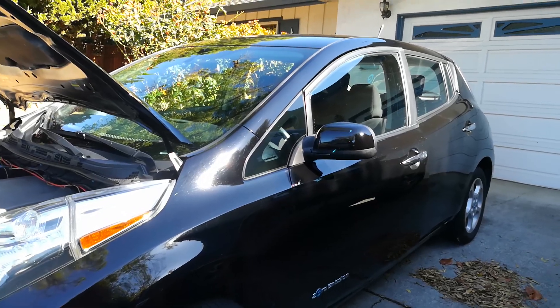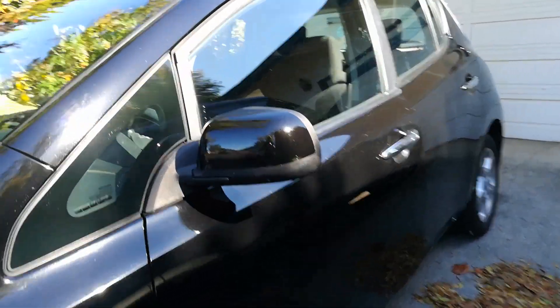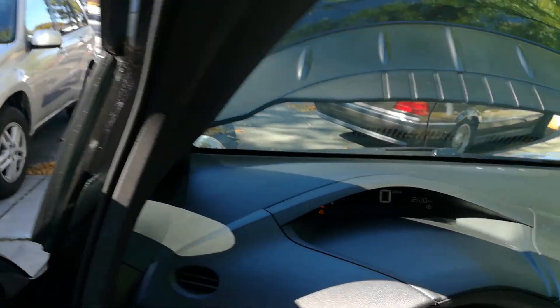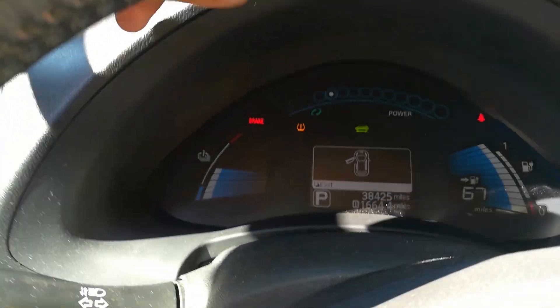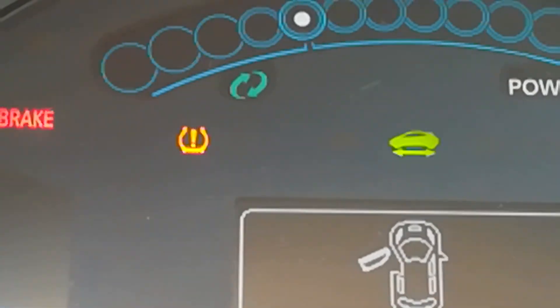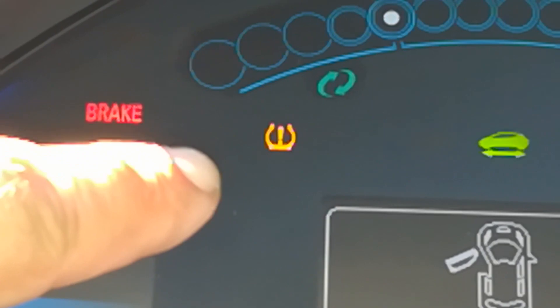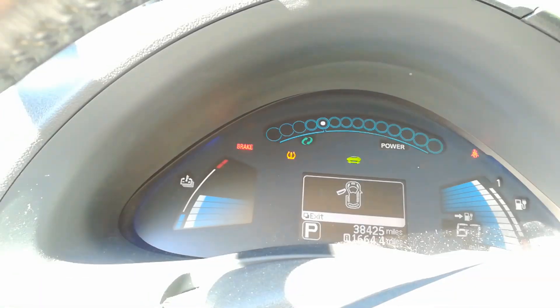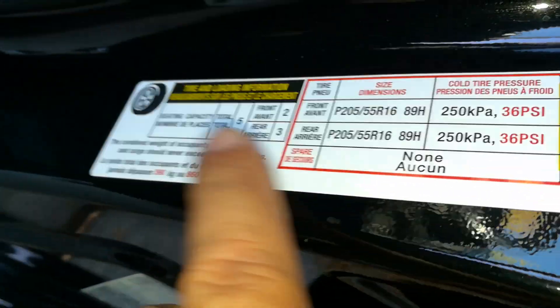Hello world, this is RandomFix and today I'm going to show you how to reset the TPMS light on this Nissan LEAF. This is a 2013 Nissan LEAF and right there the car has a TPMS light on — or a tire pressure monitoring system light on. I'm going to show you how to put in the correct amount of air and how I quickly do it without having to spend time going to the dealer.